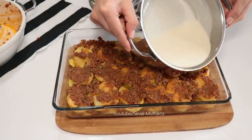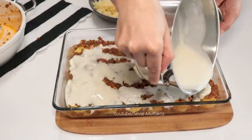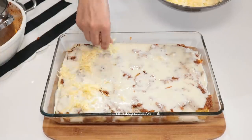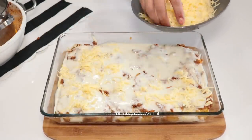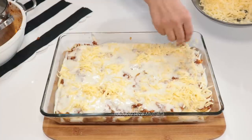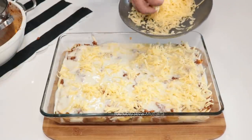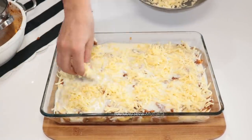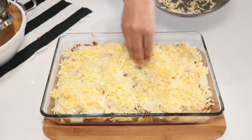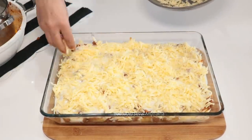Hazırladığım beşamel sosunu üzerine gezdiriyorum. En üstüne de kaşar rendesi ilave edip fırına götüreceğim. Fırınımı önceden ısıttım; önceden ısıtılmış 220 derecelik fırında sadece üzeri kızarana kadar pişiriyoruz. O kızarma süresi içerisinde çok fazla kızartmadığımız patatesler de gayet güzel pişecek. Ne kadar çok kaşar koyarsanız üzeri o kadar güzel kızarır, ama tadına çok bir değişiklik olmaz.